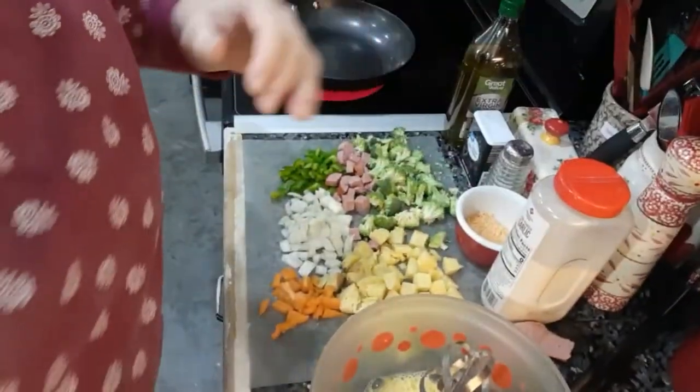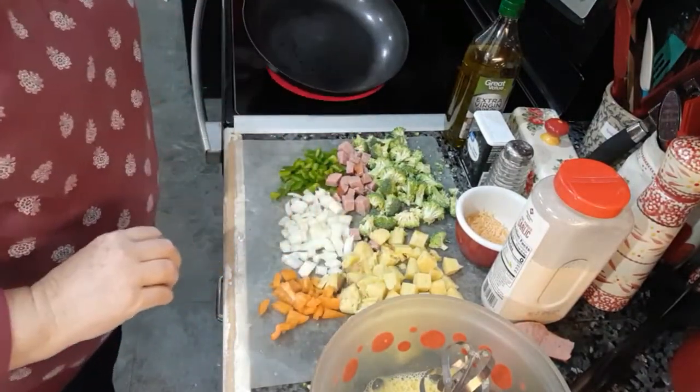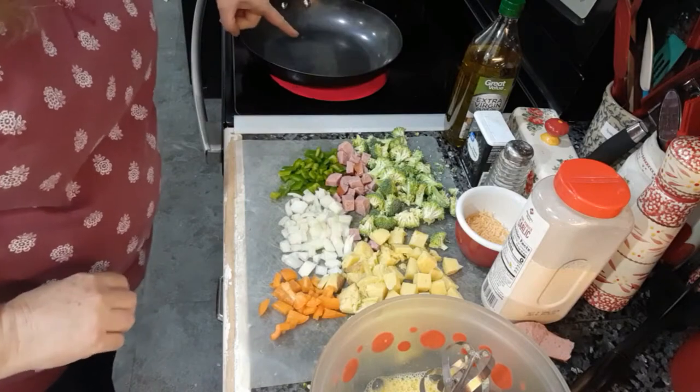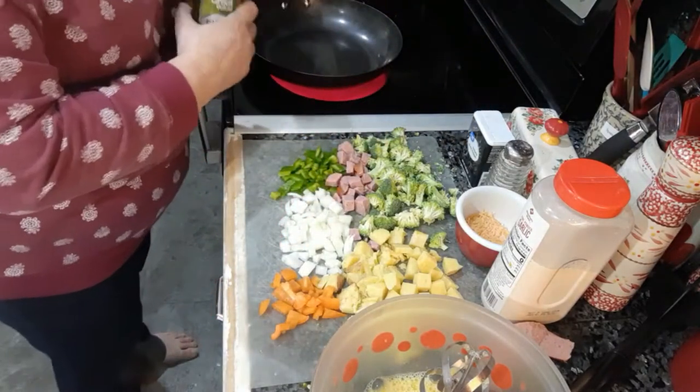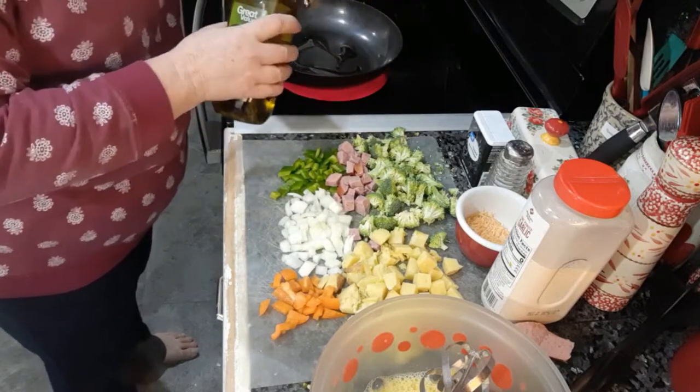It's going to be veggies and cheese and eggs, and here we go. I've already cut up some veggies. I've got my pan over here heating up, and I'm going to put a little bit of olive oil in it. This is a cast-iron pan.